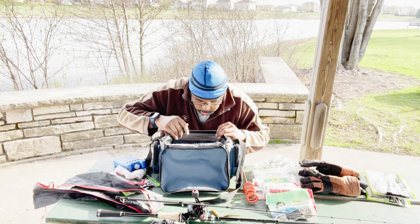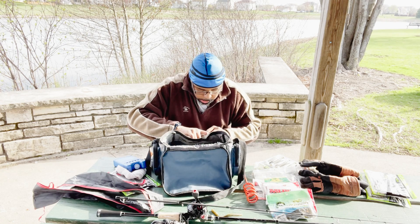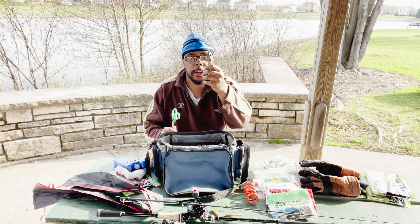I also have scissors and my pliers right here — that's pretty much what I have for the baits I'll be fishing with.